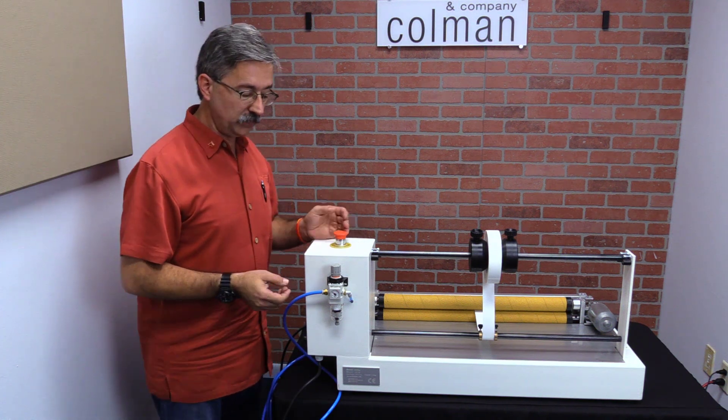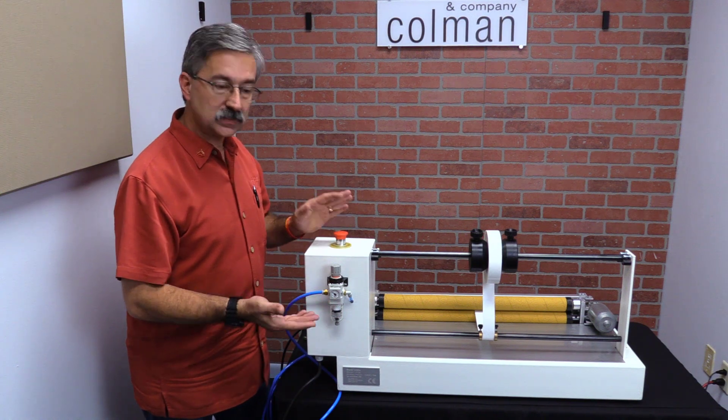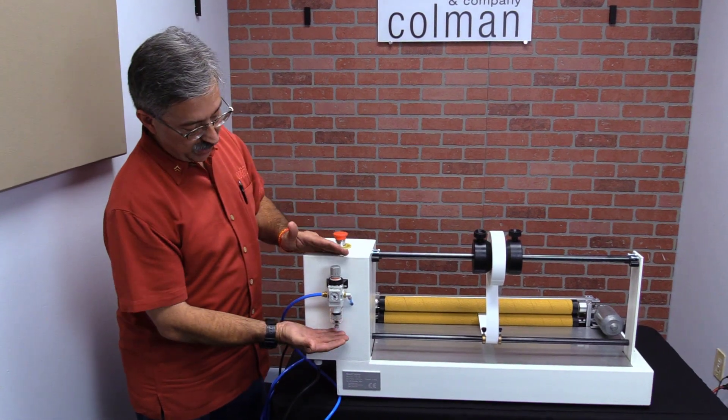What we're here today to show you is this is the back side of the machine. This is the part of the machine that doesn't get a whole lot of press, a whole lot of video time, but we're going to show you what's back here.